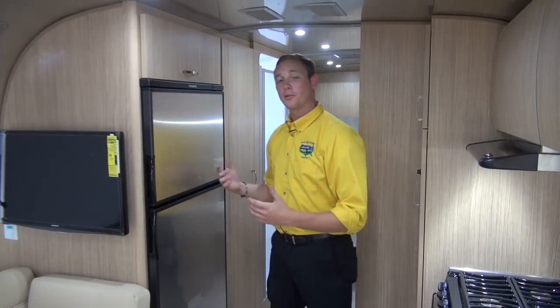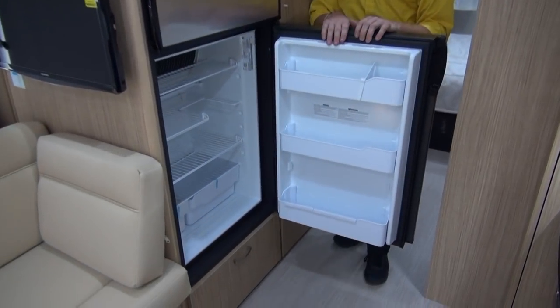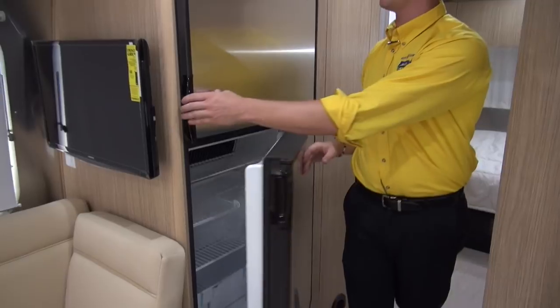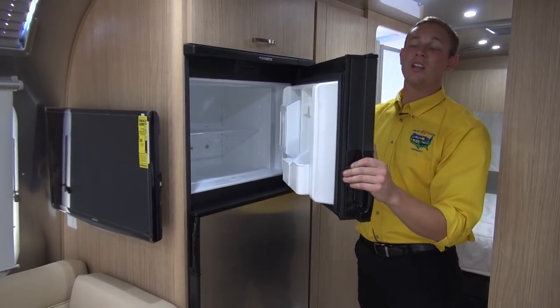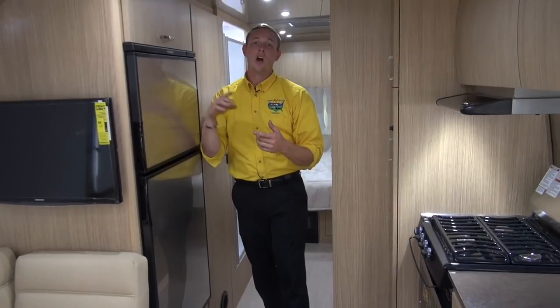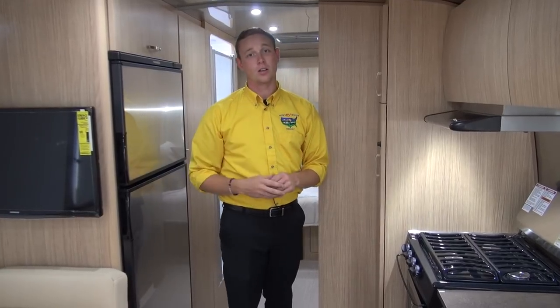Now that we're in the kitchen area, let's check it out. First off you have this residential fridge — nice, tall, wide — going to have plenty of space to bring anything and everything you need. Don't forget you do also have the freezer attached as well. It is both dual electric and propane with an automatic changeover, so you never have to worry about running out of battery or LP. It's going to take care of itself and change over so your food's not going to go bad.